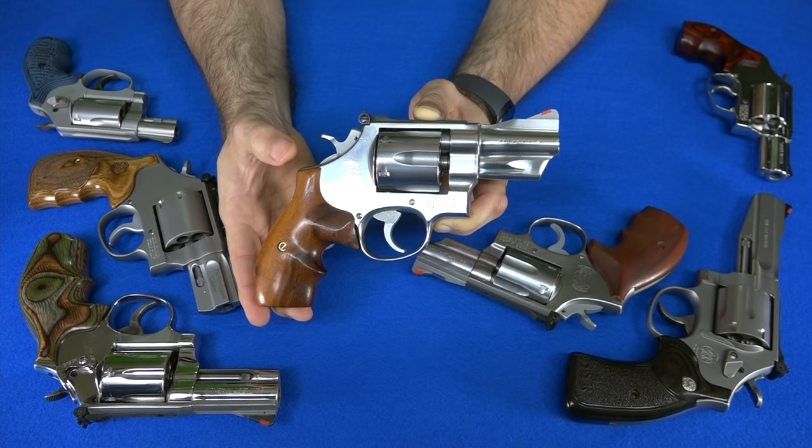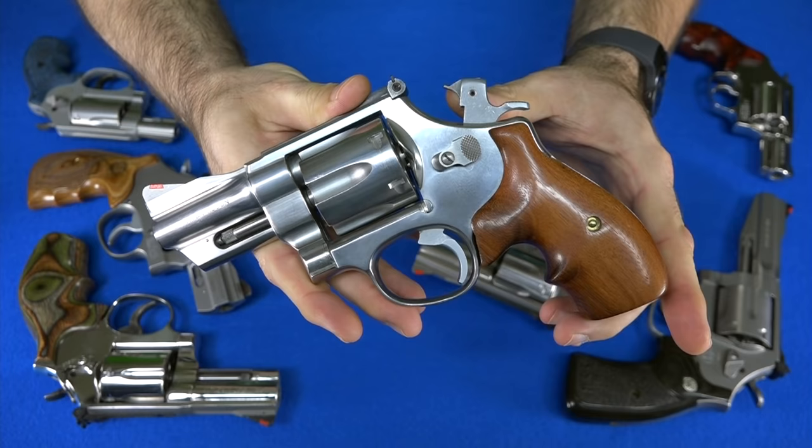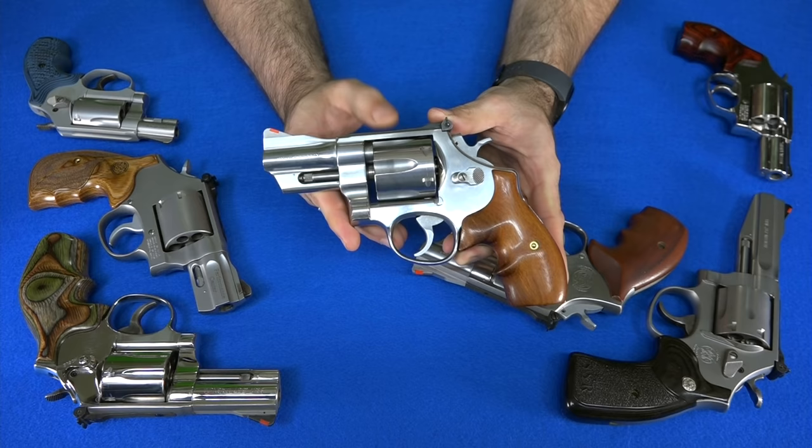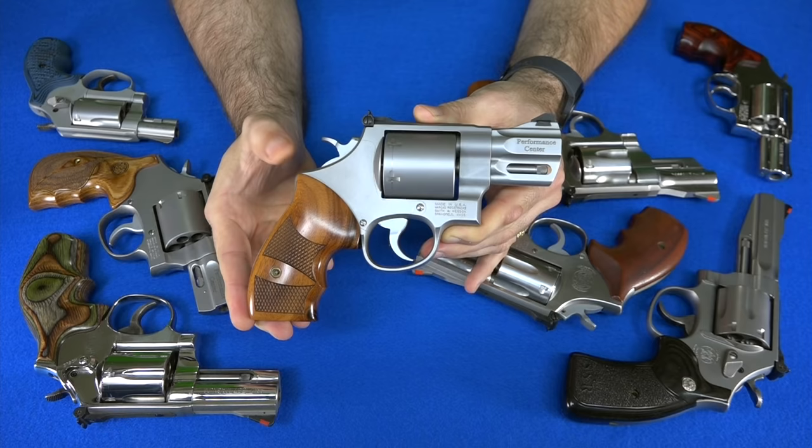The next gun is my only gun built specifically around the .44 Special caliber: the Smith & Wesson 624. This is also an older gun — not quite as old as my 66 — but it has the firing pin on the hammer and no internal lock. .44 Special isn't that common or potent a round, but this gun is worth having. It's back from when Smith & Wesson knew how to make revolvers right and tight. Look at that tapered barrel, that slanted underlug — the lines are just beautiful. It's a little piece of history.